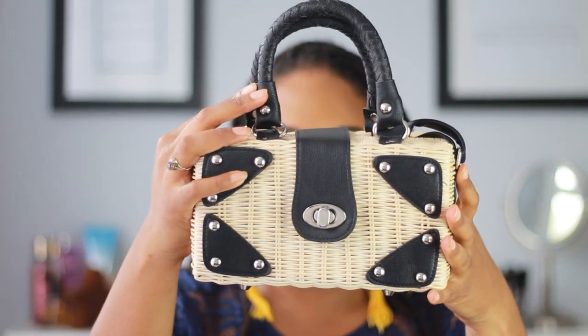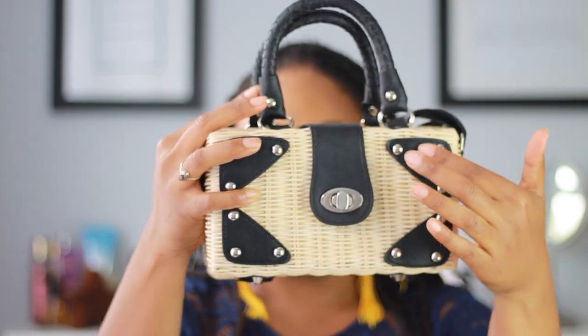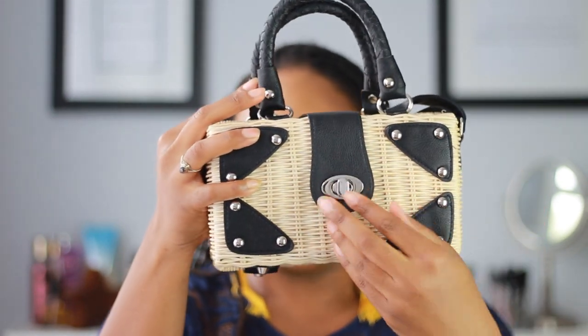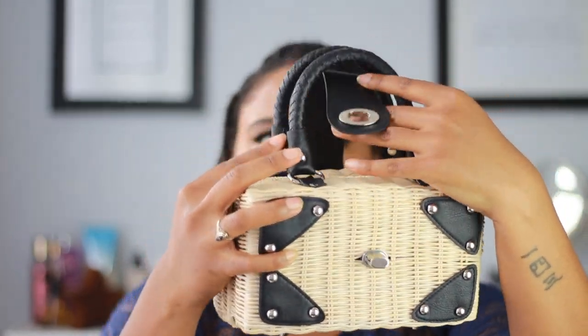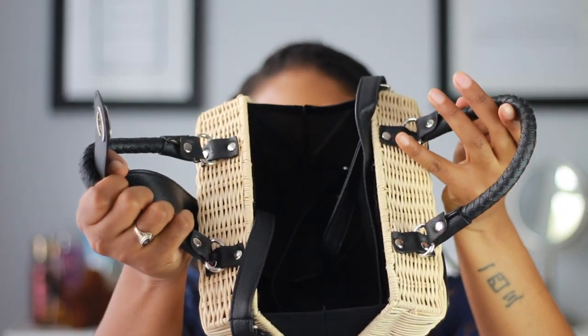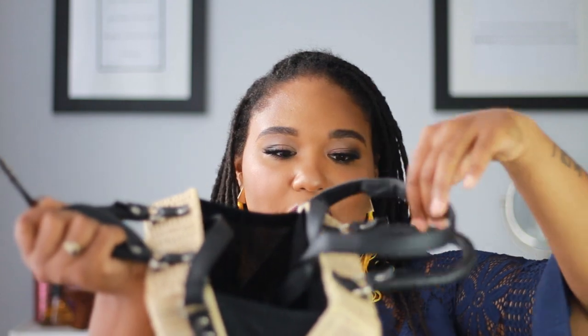The first thing I'm going to start with is the one accessory I have in this haul, and it is this super adorable straw crossbody bag. It is fully straw and it has these details along the front here. It does open like so and this is the inside of it. It comes with a strap here.